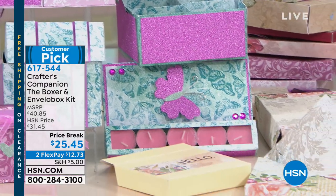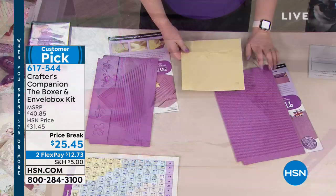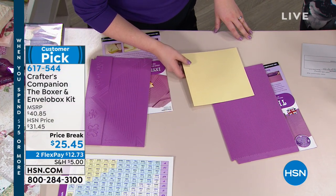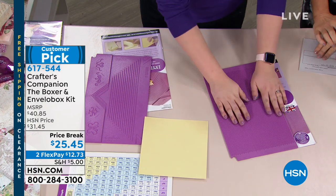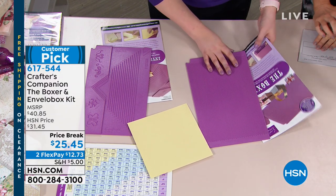It's $25.45 for this big customer pick - in fact $12.73 interest-free on any major credit card. Item number 617544. This is the lowest price we've ever done and we only have a limited amount. The great thing is I only just told you about the Boxer - it's worth paying the $25 just to get the Boxer.